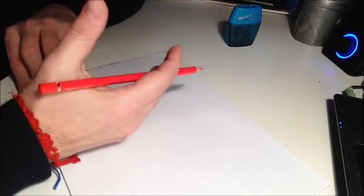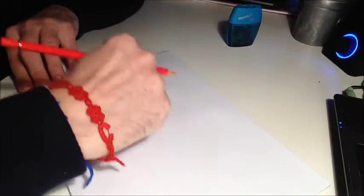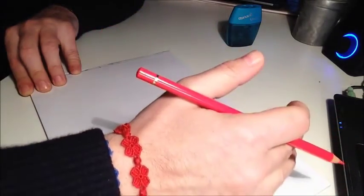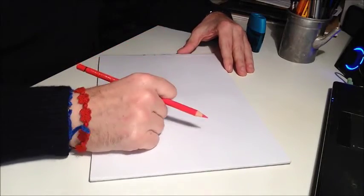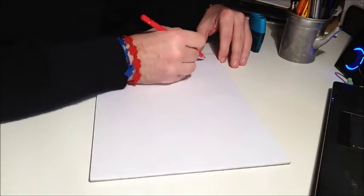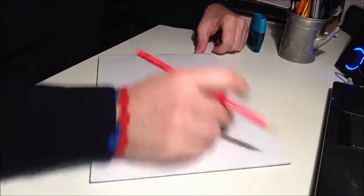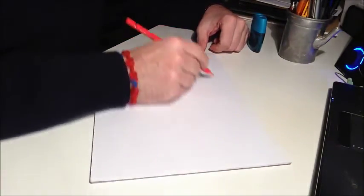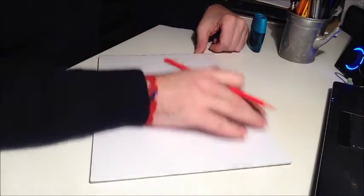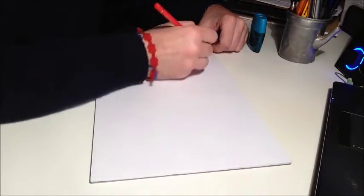First thing to know is that you have to keep a very economic position — don't move your wrist, but move your arm around your elbow. That's the best way to keep control. Let's make some straight lines. First, don't touch the paper right away — just make a few movements with your arm. I'm looking at this edge and trying to be parallel to it, not touching yet.